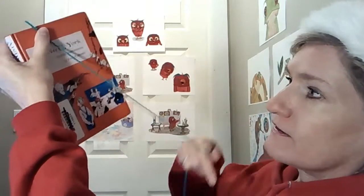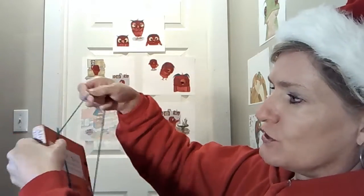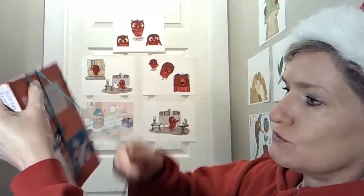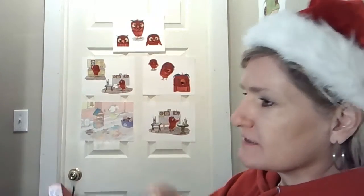An easy way to make a lot of pieces of yarn is to take a book. I have this old book here, and the long way — we're going to wrap it around the long way. You take a chapter book, hold on to the end of your yarn, and go around 35 times. So that's one, two, three, four, five, six, seven...